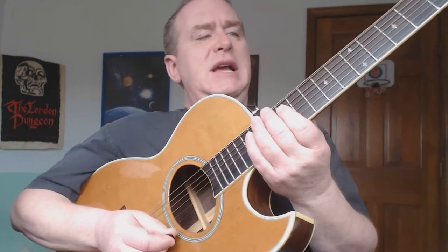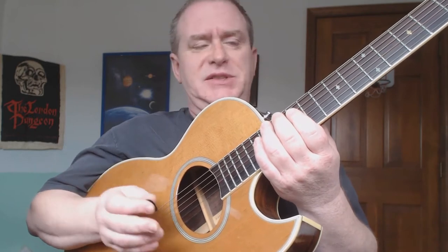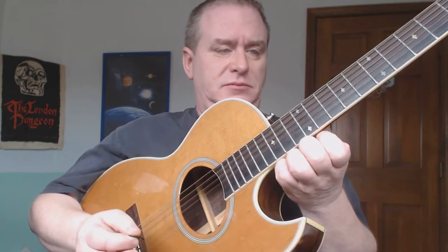Before we get started, we want to make sure we're in the right tuning, so let's get our guitars. I'll do all six strings at once — you can choose whatever string you want and tune to that. So if you need to retune, just rewind.